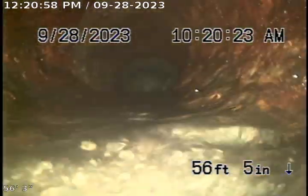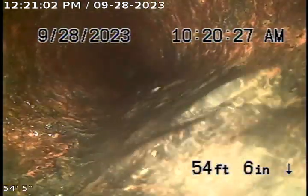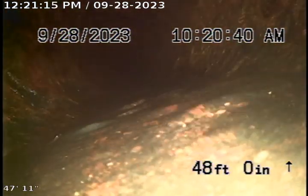There's the transition from concrete to cast iron. The cast was very scaling and the customer was experiencing frequent backups. We could actually see a clog forming when we began work today starting with the camera. There was paper and waste sitting in this line.